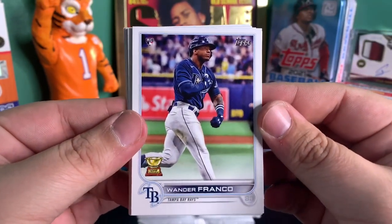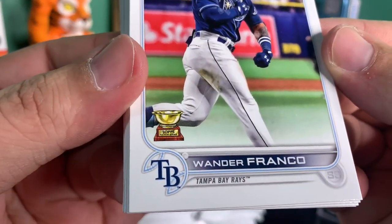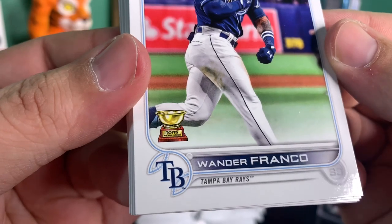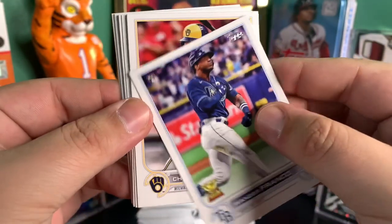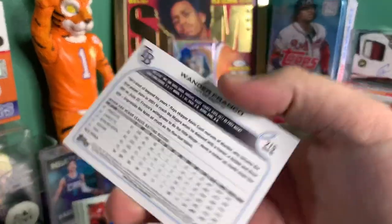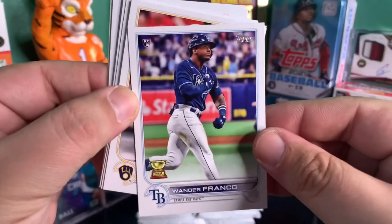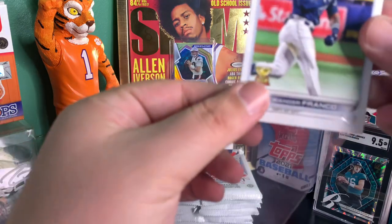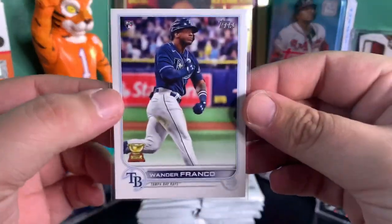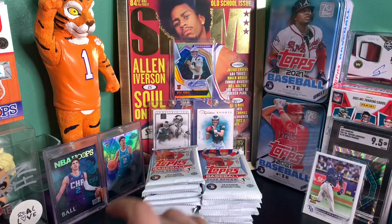Right off the rip, Wander Franco rookie card. We got the gold cup right there, and that's a good sign. We're going to get that one into a sleeve right away. Nice, good start.